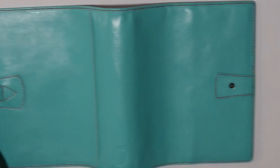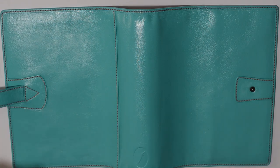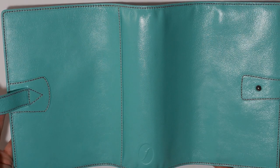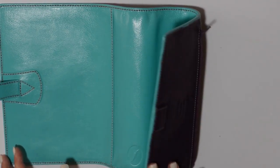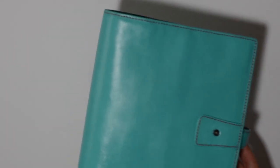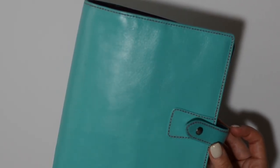You can see how the buckle turned out. It's a little bit brighter than the official aqua Malden, but I'm very happy with how it turned out. I do need to go around the stitching a little more to cover some of that purple hue. Overall I'm really thrilled. We still have to work on the inside but I just love this color. To show you the contrast from the purple — that's after four coats.